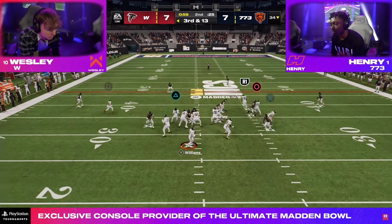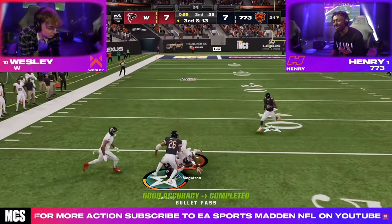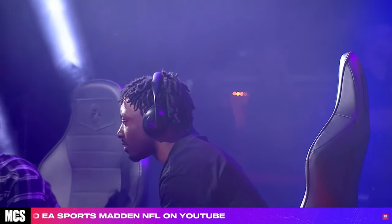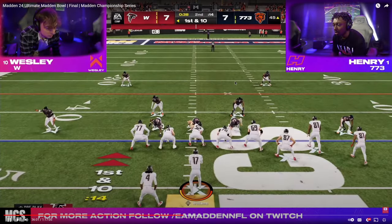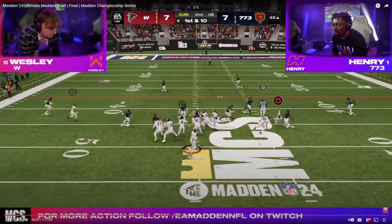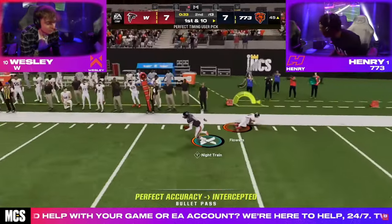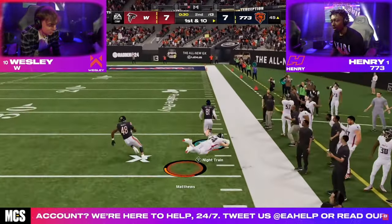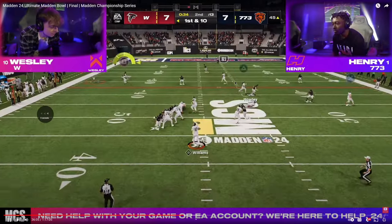They're using this press alignment, and really like you see the adjustments on your screen — very similar. He almost gets an interception right here, but Wesley is able to complete this pass. But on this drive, right after Henry threw his interception, this is a gotta-have-it, must-stop drive. Here's the interception, and he ends up getting the pick six. Obviously it goes crazy — it's a huge play in the game, and we're going to go over the exact specific adjustments that he ended up doing.